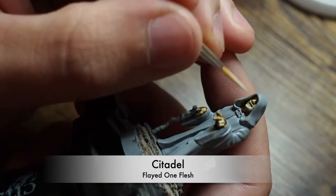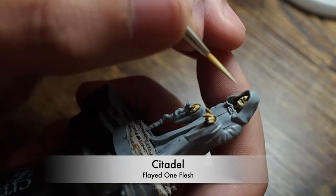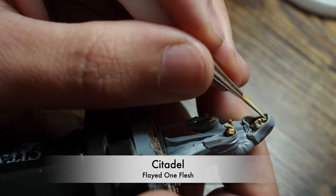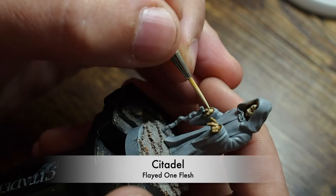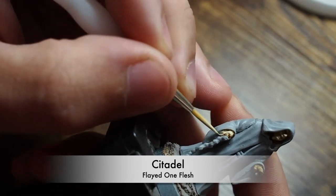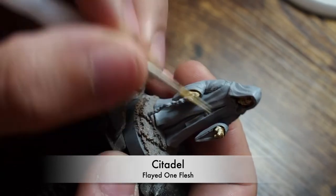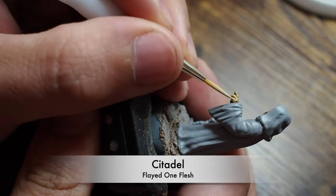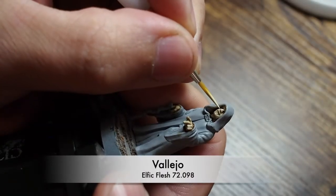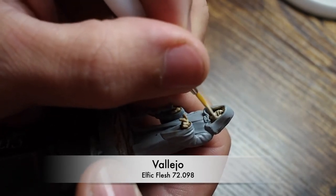Once we've done that, we're going to go back to Flayed One Flesh and paint it back onto the areas of the face and hands where the shade hasn't rested — so across the hands, knuckles, and fingers. Being a light brown color, it creates more color between the whitish hands and face and the deeper recesses. You could use a black shade if you wanted, but personally I think the brown shade is nicer — it's more forgiving, less harsh, and less dark. With black shades you can lose a little bit of character.